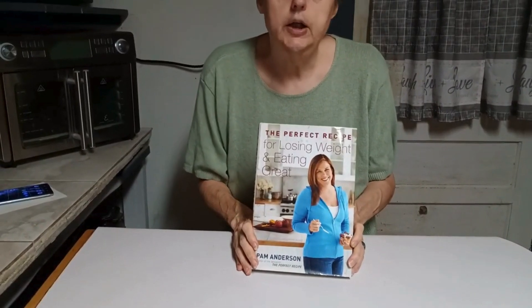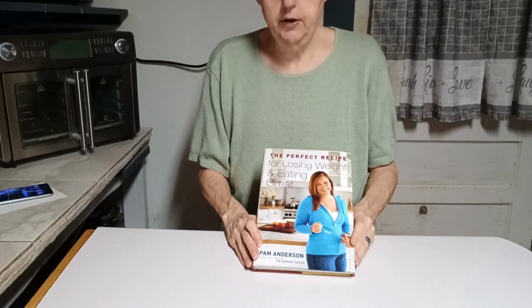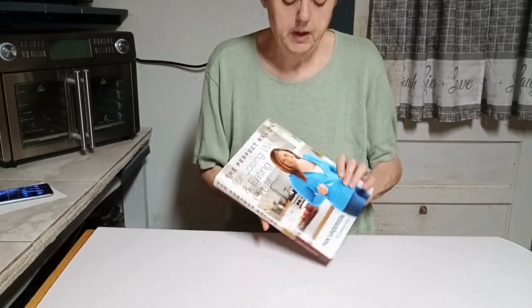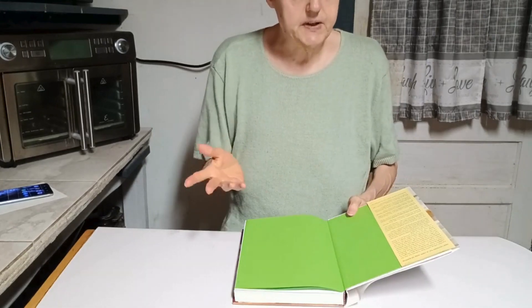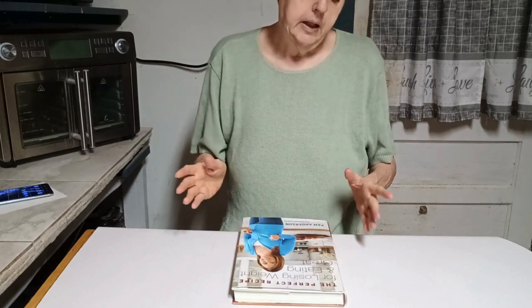I have never used it. It is called 'The Perfect Recipe for Losing Weight and Eating Great,' and it is by Pam Anderson — not Pamela Anderson, Pam Anderson. It was produced and put out in 2008, and that was when I bought it.